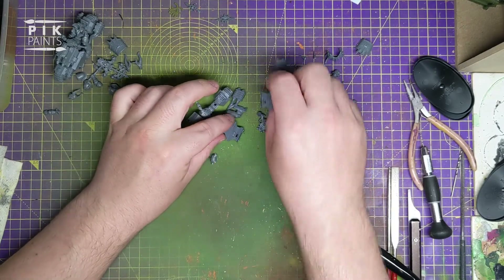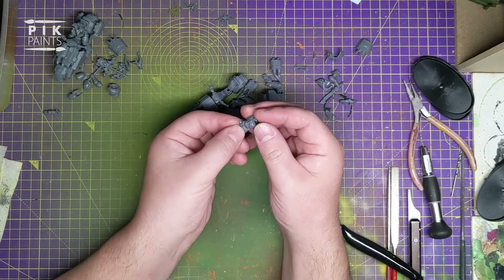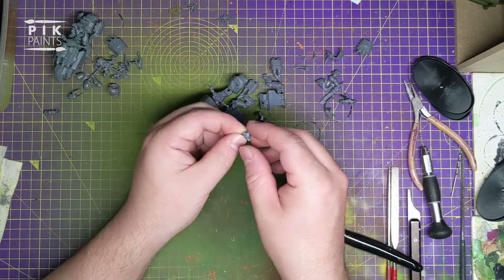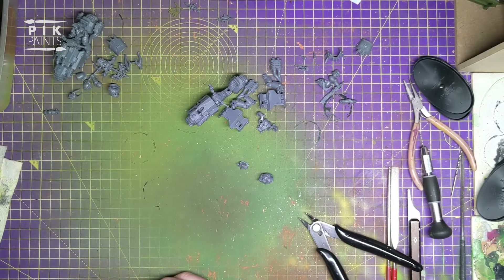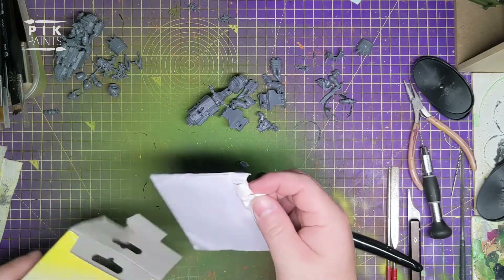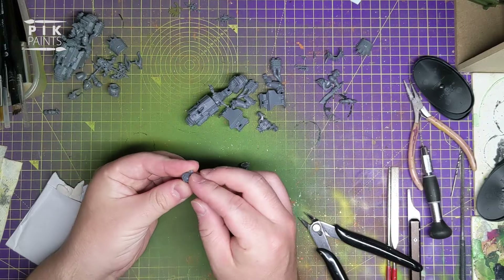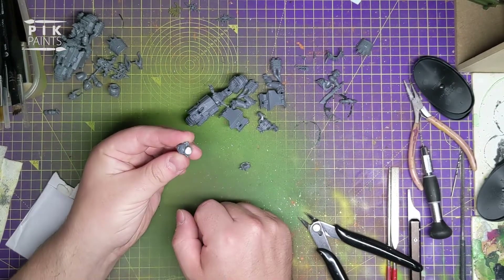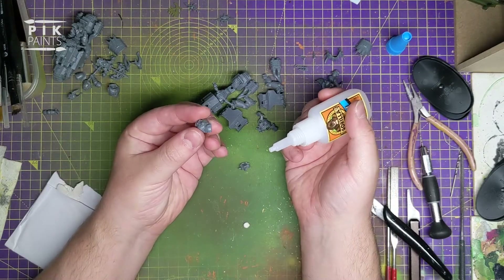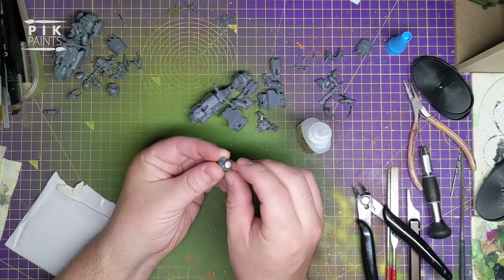Right, so we're going to glue this onto there. The only thing is you've not got a lot to glue on there because it's dished on the inside. So I'm going to fill that with a little bit of blue tack or white tack - you could use green stuff if you want. I'll just shove a bit of this in with some super glue and it works just fine, so there's more surface area for the glue. I'll pop the white tack in there.